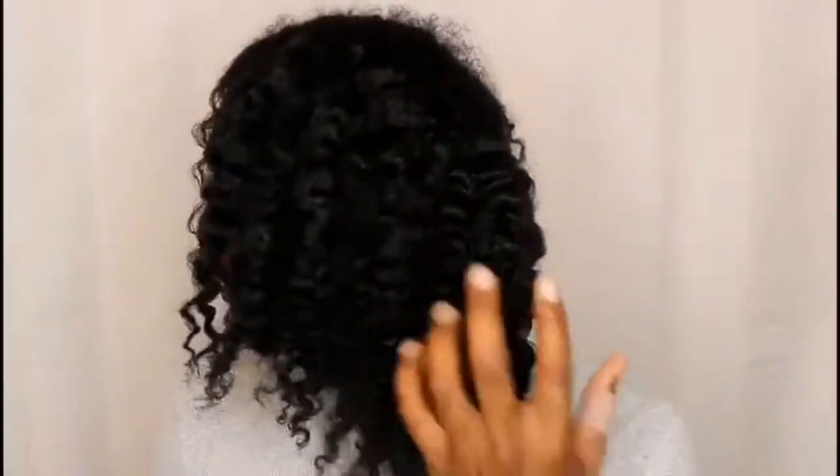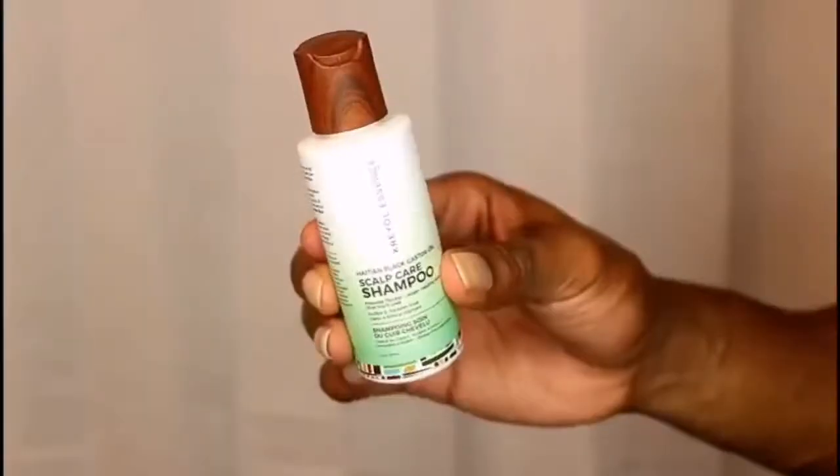Hey guys, so today I'm going to show y'all how to take my hair from this hot mess to these nice results using these Kreyol Essence products. I'm starting off with the shampoo — this is a scalp care shampoo. It thoroughly cleansed my hair without leaving a weird film or anything, so I love that.